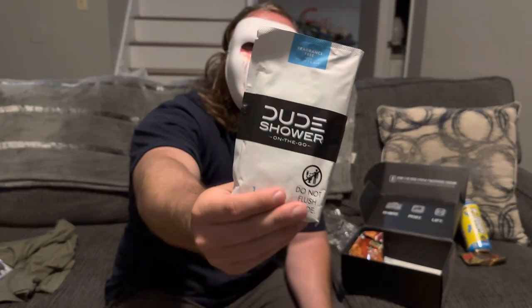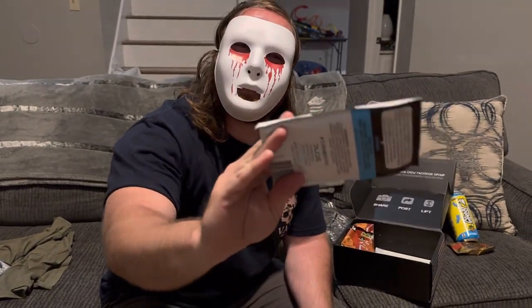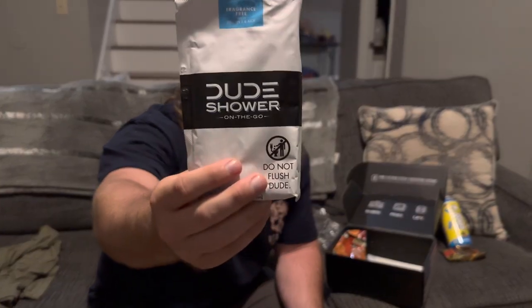We have Dude Shower on the go — oh wow, this is a Dude Light. I did not expect that. It's not all supplements — we have a Dude Shower on the go. I don't really take a lot of showers so this will come in handy.